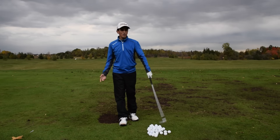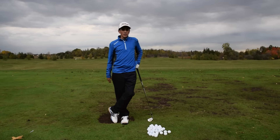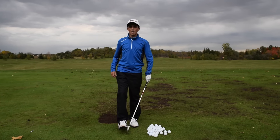If you want me to teach you how to control high or low ball trajectory, click on the next video — it should be up right after this one. See you guys, bye!